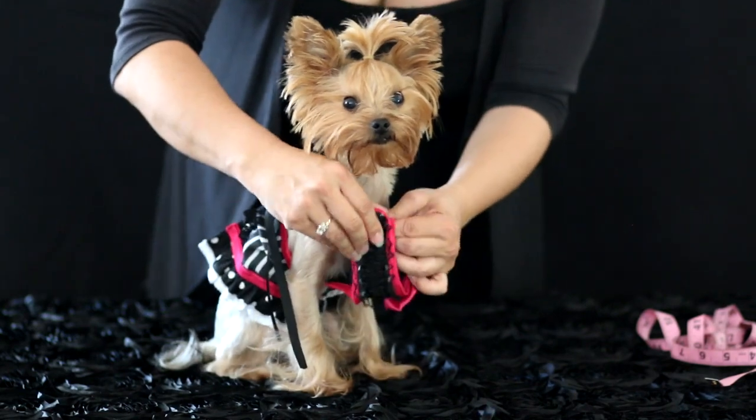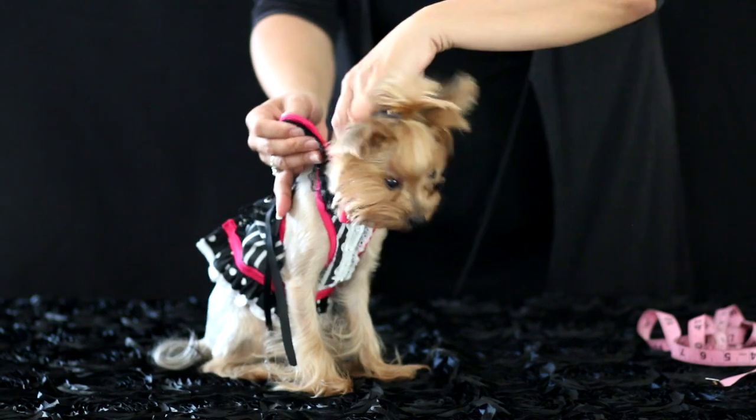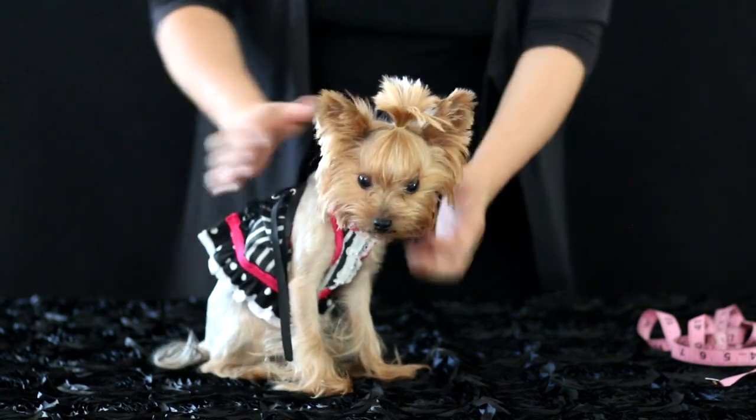Then you just pull the neck part up and fasten that — that does have Velcro, which makes it easy at the neck.